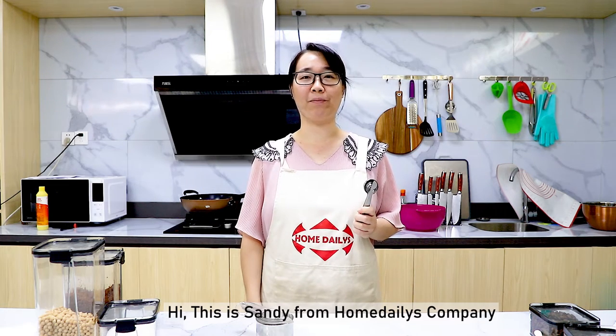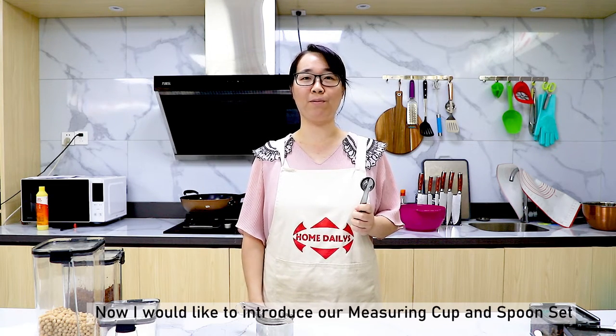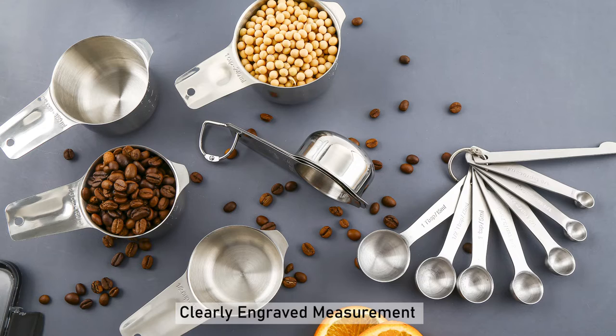Hi, this is Sandy from Home Studies Company. Now I would like to introduce our measuring cups and spoon set. Made of first grade stainless steel. Clearly in great measurement.